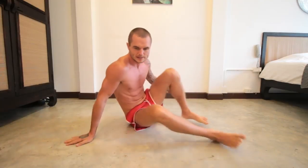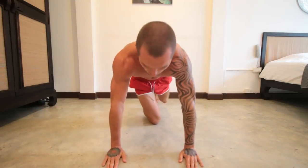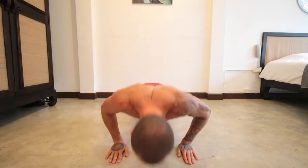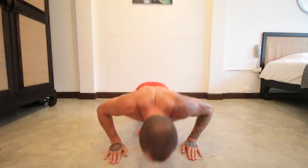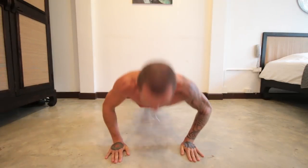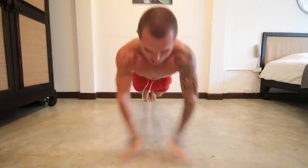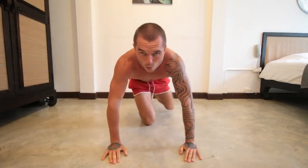The next thing is 10 clap push-ups. Make sure you're in the right position. 1, 2, 3, 4, 5, 6, 7, 8, 9, 10. That was really, really hard — now rest another 20 seconds.